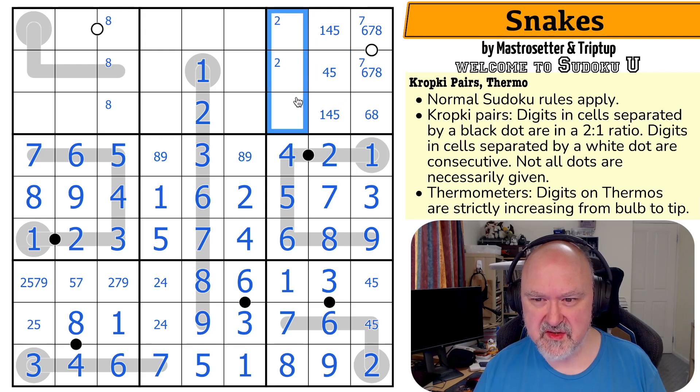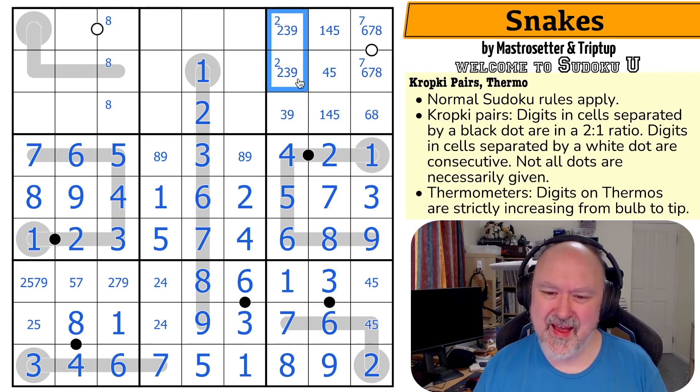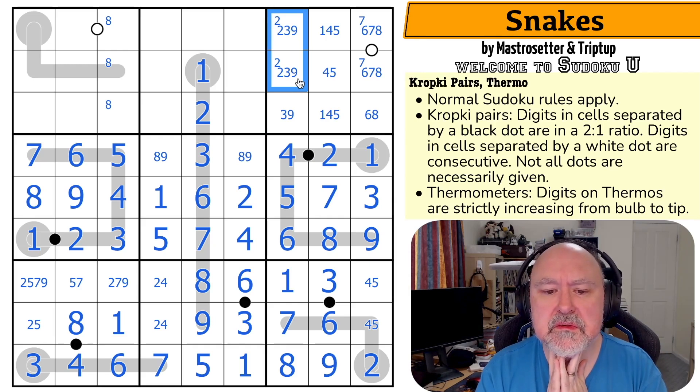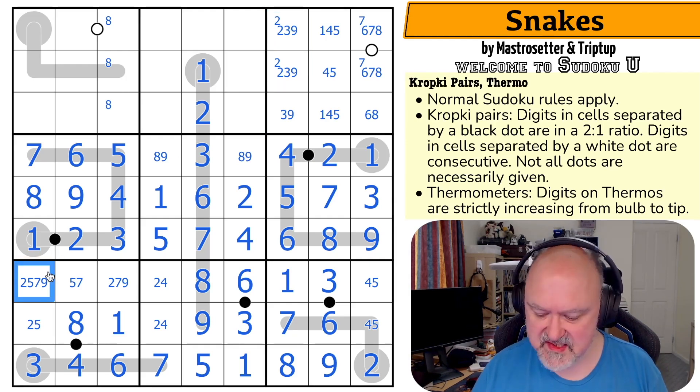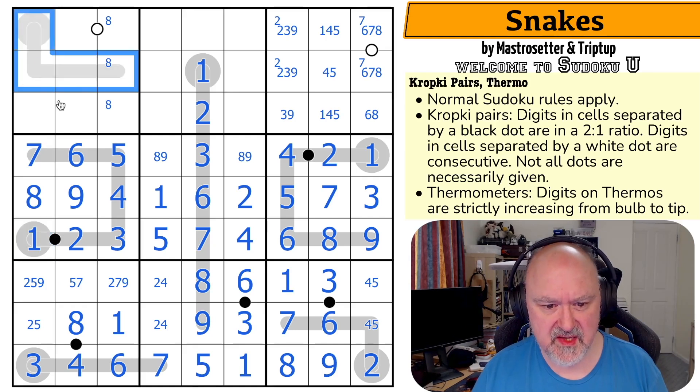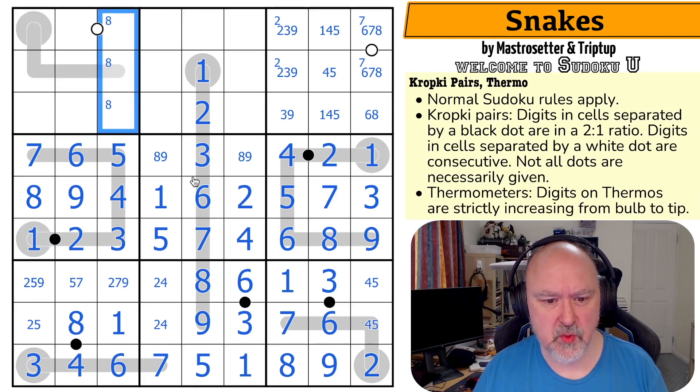So this is two, three, nine. But there's no two there — not that helpful. There's no seven there because of that. So what is this quadruple? One, two, three, four, five, six — so these are two, seven, eight, nine.